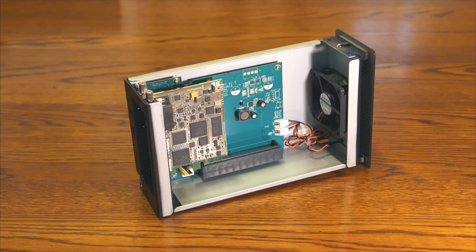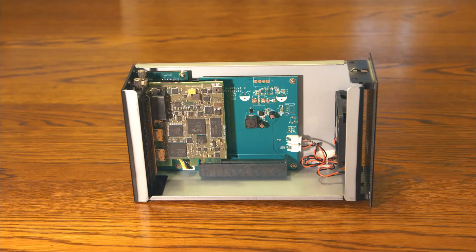I'm currently using the box for a Blackmagic Intensity Pro card, which works great and also has audio inputs.